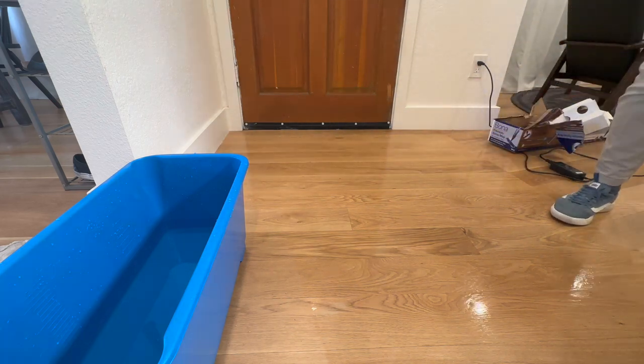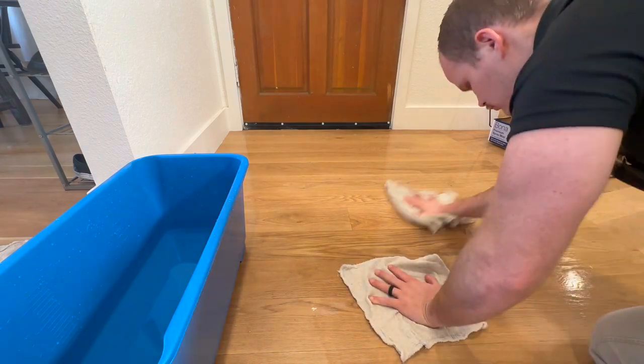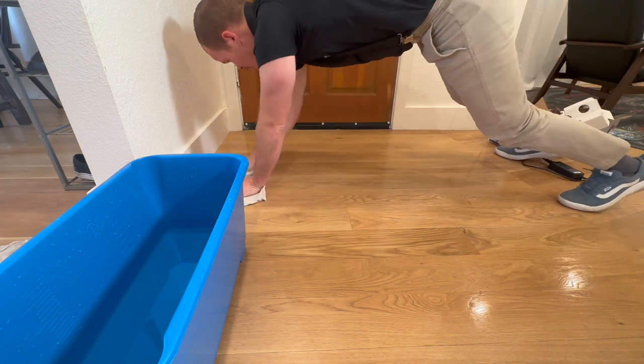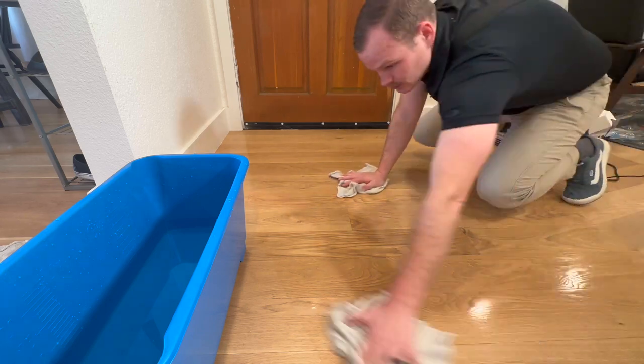The entryway was pretty dirty as well — you can't see it, but the dirt has worked its way down into the soft grain of the floor and we just needed a little extra scrubbing power to get it out of there. We're going to do the exact same process here.